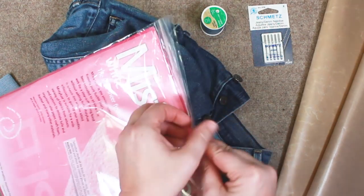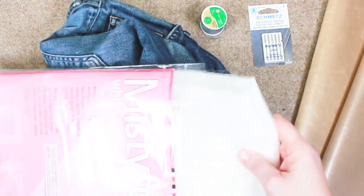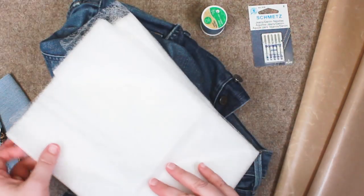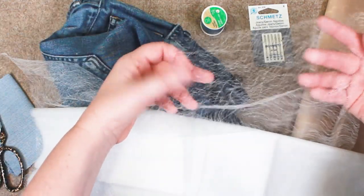The way I attach my patch to the jeans is by using fusible webbing. I like to use this product called Misty Fuse to attach my patch to my jeans — it's a very lightweight material. I'll have more information about this on my website.